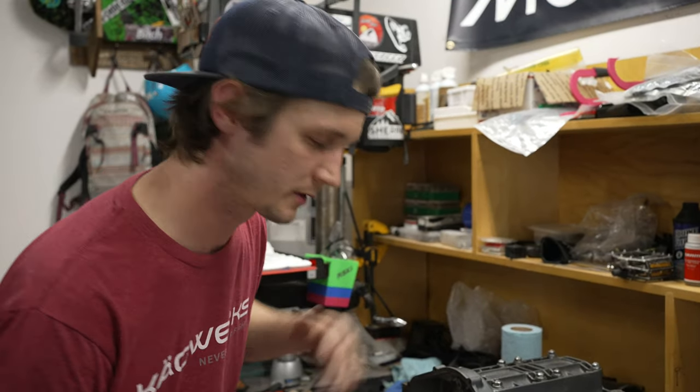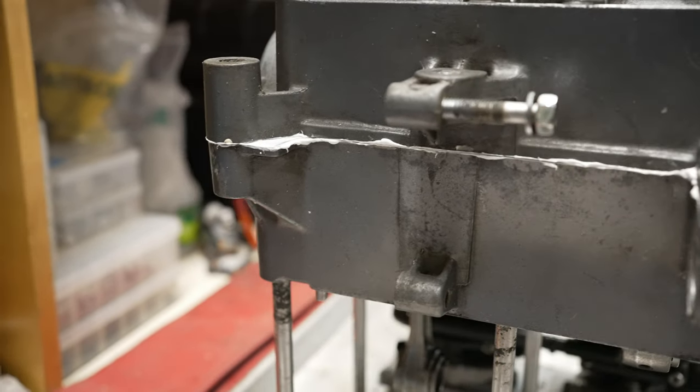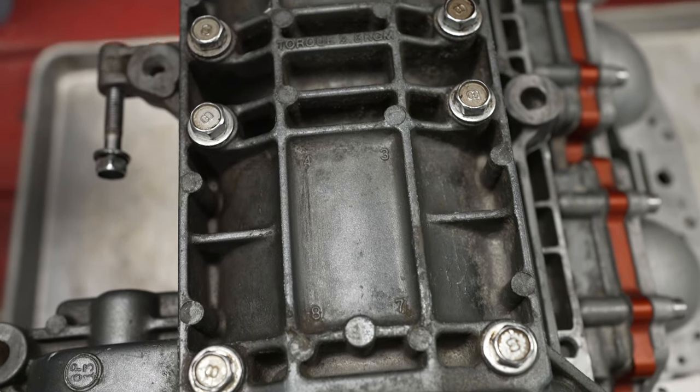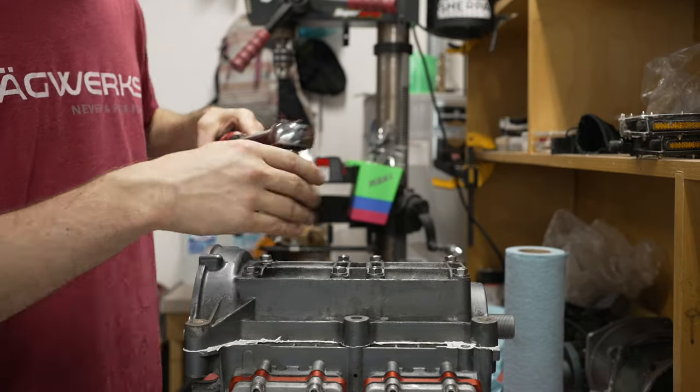Now I'm going to run them all down evenly, making sure there's no gap all the way around before I torque anything. Once all the bolts are lightly sunk down, check the gap — we have good squeeze-out all the way around the parting line. Not too much, enough we can wipe off, and it's definitely sitting flat. The next step is to torque it. What's really nice about the OEM casting is it tells you the order in which to torque each bolt — start with one and end at eight. The manual tells you to torque it to 15 newton meters and then a second time at 28 newton meters. Now wipe off the excess once it's all torqued down.